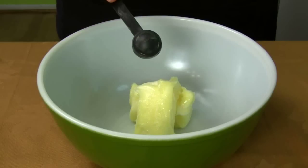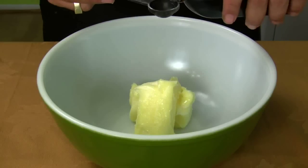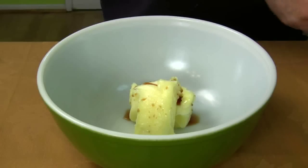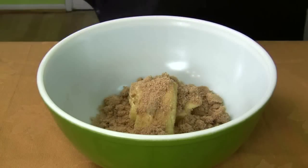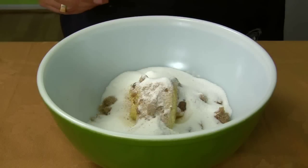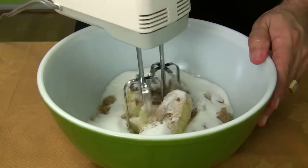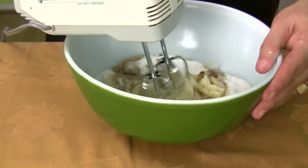I've got the two sticks of butter in here. I'm going to throw in one teaspoon of vanilla extract, the brown sugar, and the white sugar. We're going to beat these until creamy — and I don't mean just creamy, I mean fluffy. It could take up to about five minutes to do this.